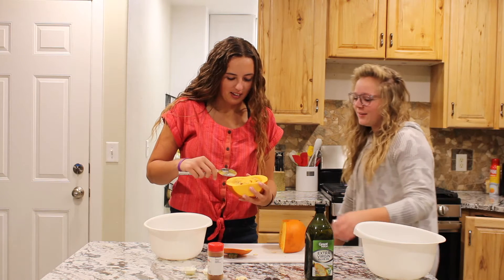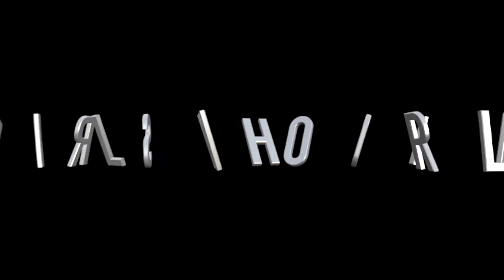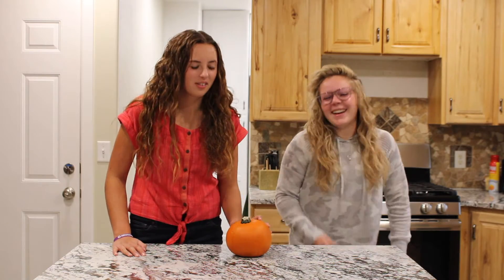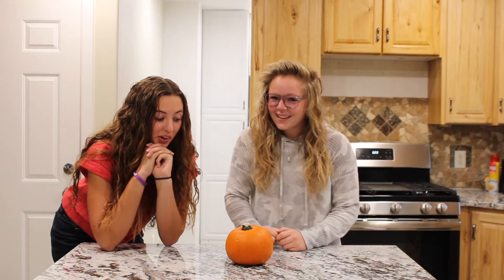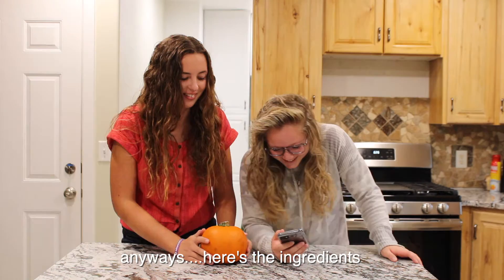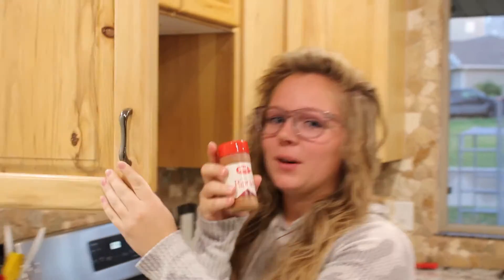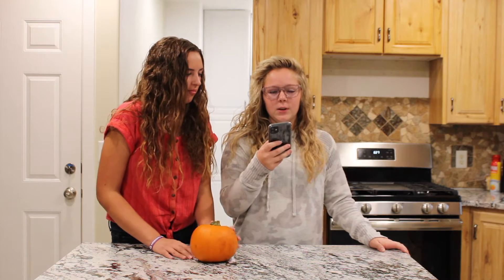Don't be worried, we're being safe. We're gonna grill this pumpkin — not whole. I'm just gonna take it and set it on the grill and let it start off. Two tablespoons of olive oil, paprika — we only have brown paprika so that's what's happening — and two garlic cloves, crushed.